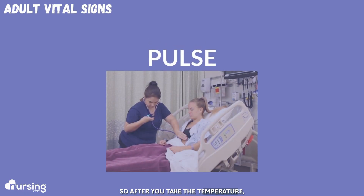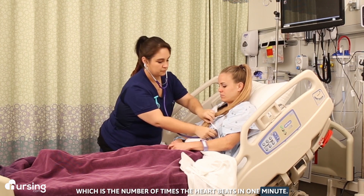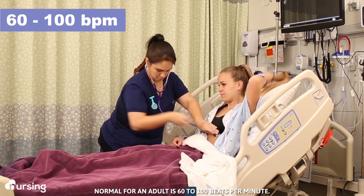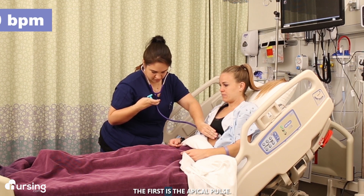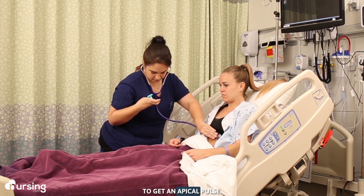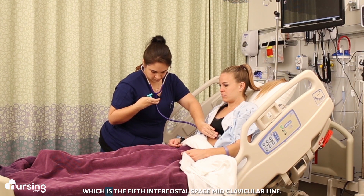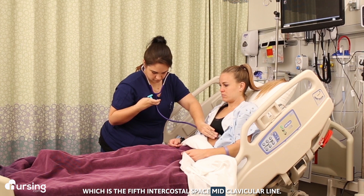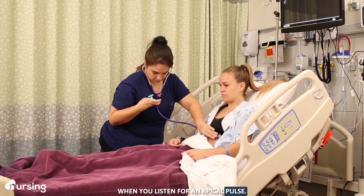After you take the temperature, you want to take the pulse, which is the number of times the heart beats in one minute. Normal for an adult is 60 to 100 beats per minute. When checking a pulse you have a few options. The first is the apical pulse. To get an apical pulse, place the diaphragm of your stethoscope over the apex of the heart, which is the fifth intercostal space midclavicular line, and listen for a full minute.